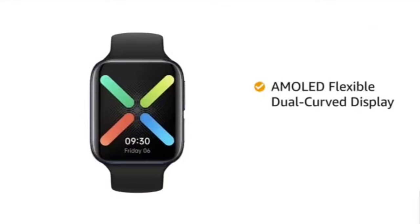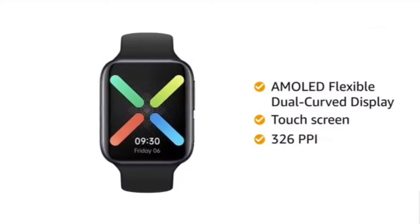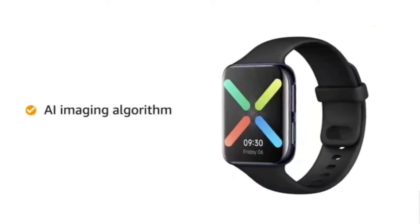This smartwatch features an AMOLED flexible dual curved display with touchscreen support. It has 326 pixels per inch, which offers a clear viewing experience. The display is provided with an AI imaging algorithm which will generate a watch face to match you.